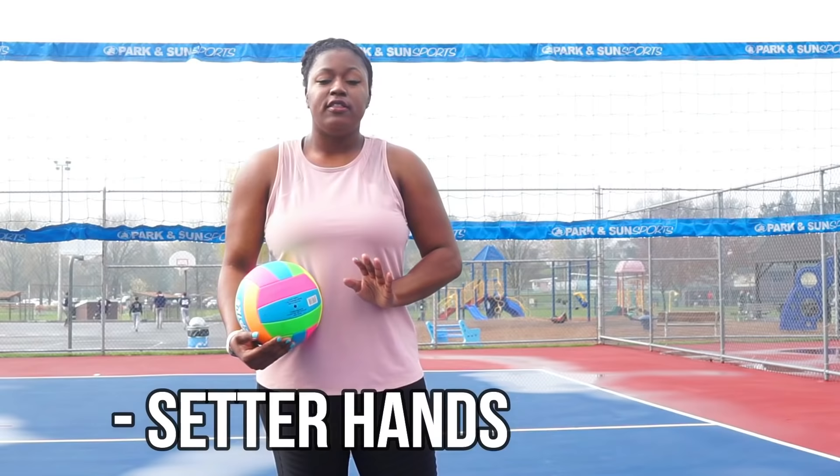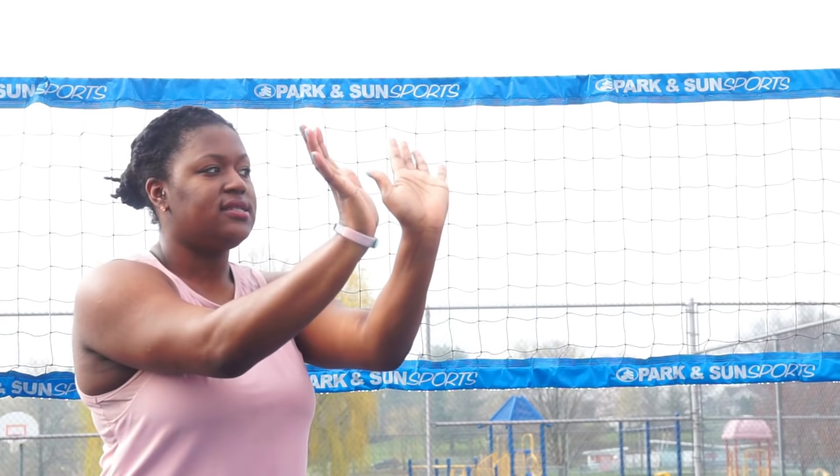The first part of setting is the setter's hands. Setter's hands are made a specific way. A lot of the errors that we see in setting — we see hands like this, we see hands like this, we sometimes see hands like this.